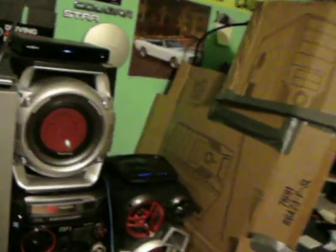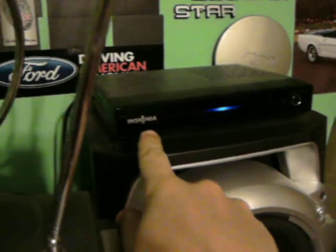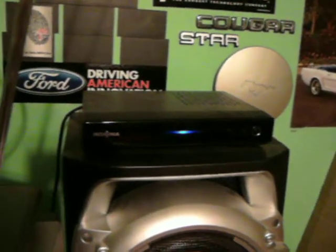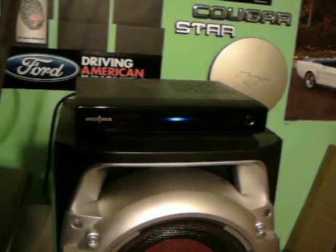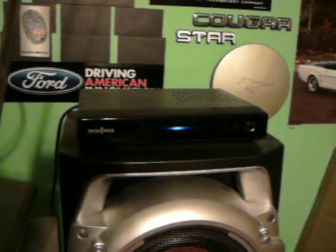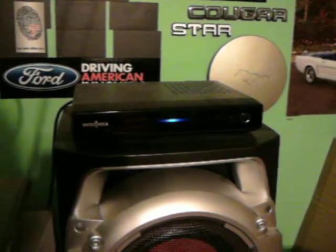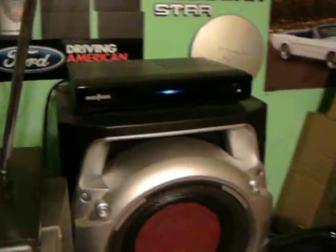So first of all, this is the converter box right here. Mine's an Insignia. My parents got the coupons — from the government, though I think you can apply for them online — and they're $40 off. These were $60, so we got them for $20 each. They have ones now that are only $40, but I don't know how good the quality is compared to this one. This one's really good.